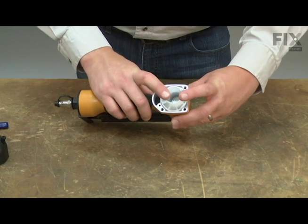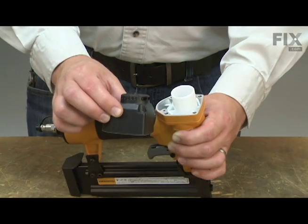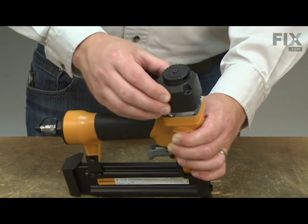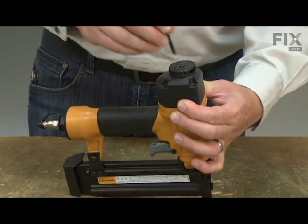Once everything's aligned, I press the cylinder into the housing. Now I can reinstall the head assembly and secure it to the housing with the screws.